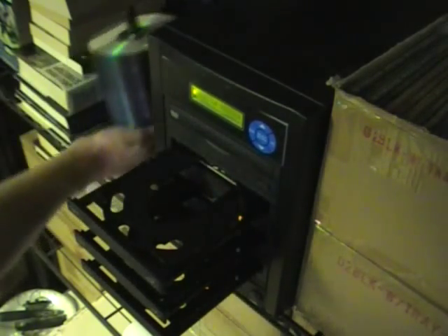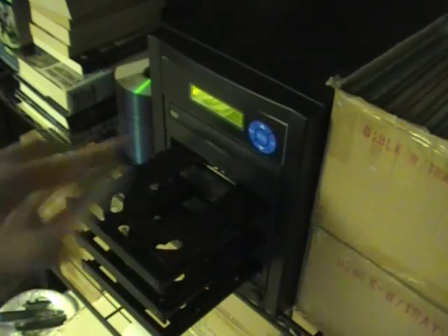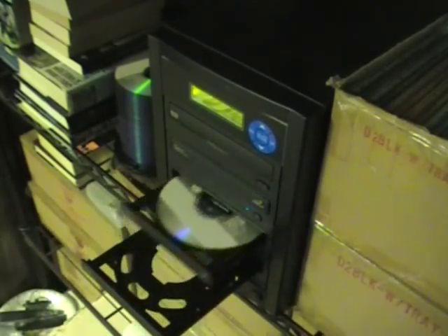I've got three DVDs here; I'm just going to drop these in real quick. With this duplicator — it is just a super, super investment. Just one, two, three, and we're done. I'll come back in about 25 to 30 minutes or so, and all three of those should be burned up, ready to go, and I'll take you through the next process.